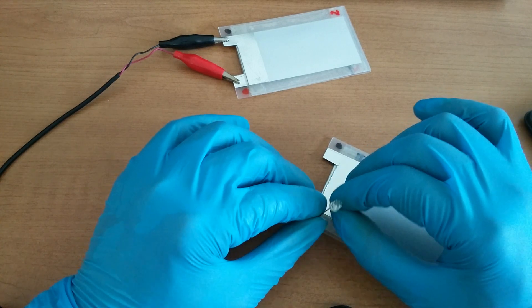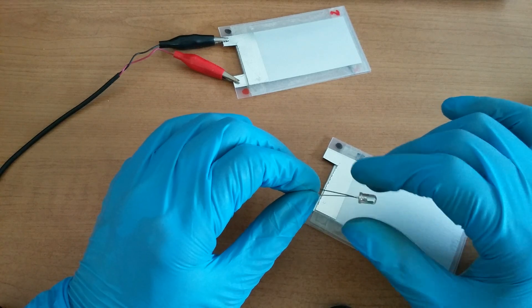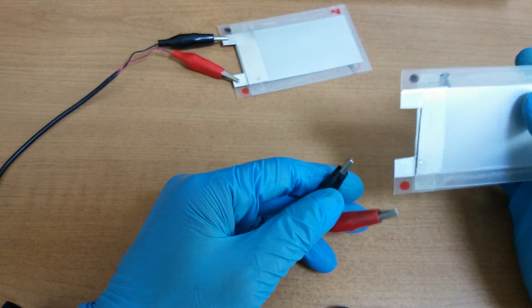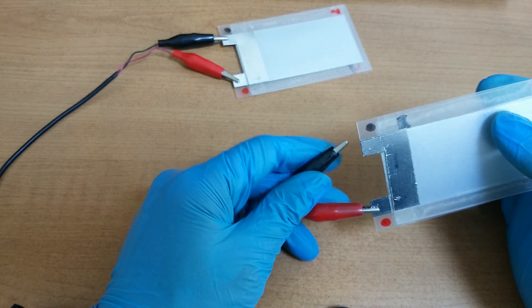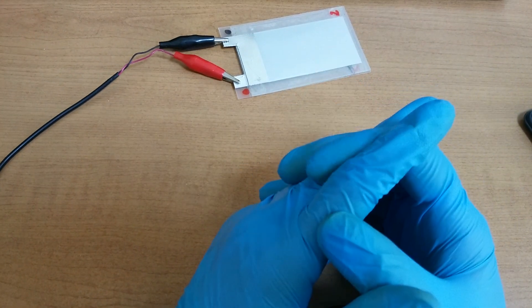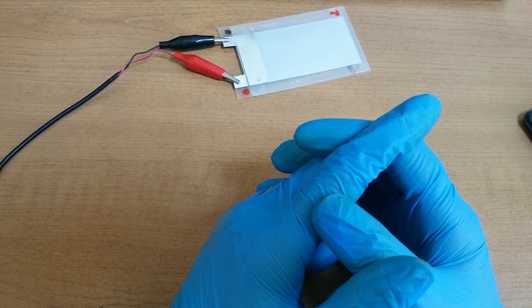Not bad, but not satisfactory. Maybe paper electrode is really important.